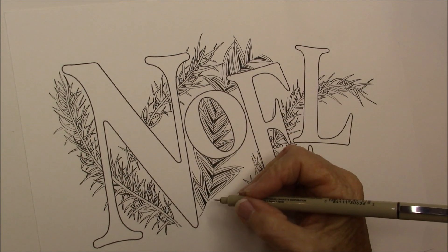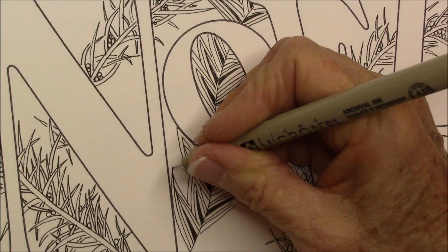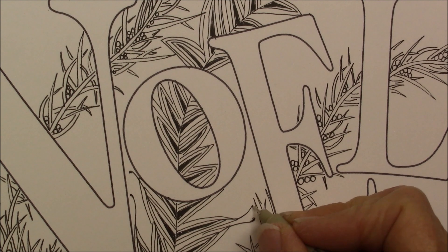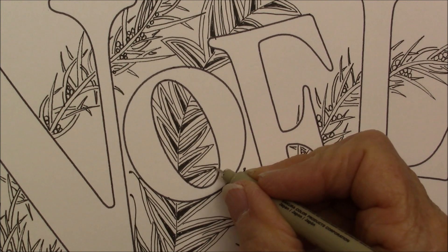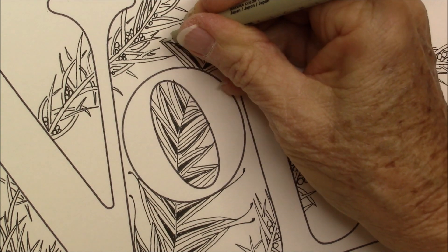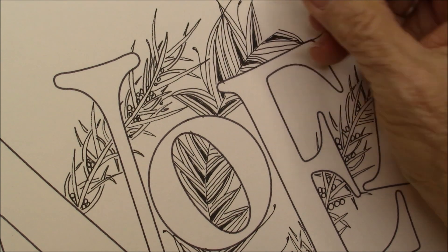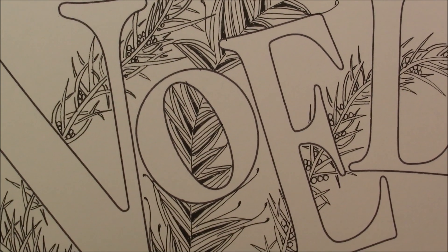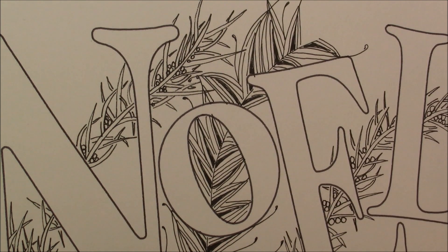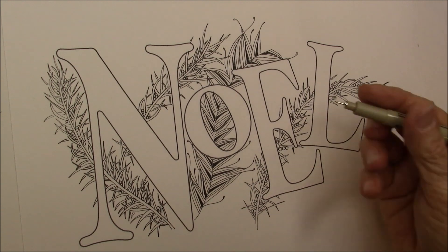Now we're going to come back and we have that all the way through there. Now I'm going to join those together and give it a little line so it kind of comes out. And that gives it that feathery look — just going to join those. And now I can also come back in and add some more of these little feathery-looking things on it, so they come up behind that O. And there we have Feather Fall — it kind of works its way into this.